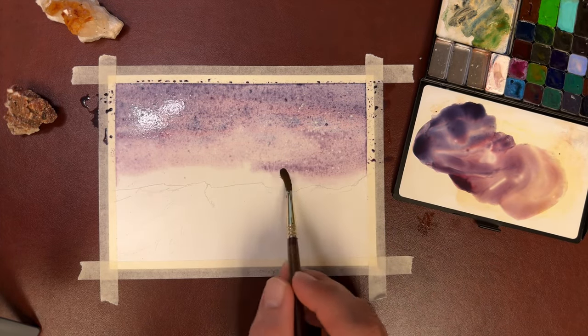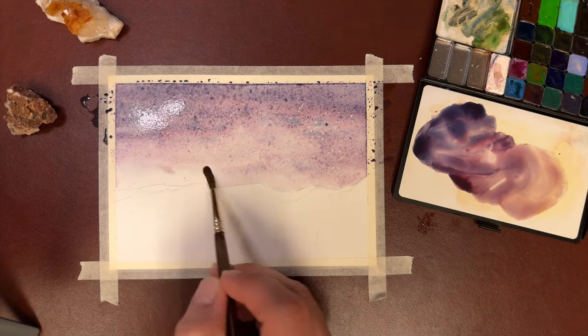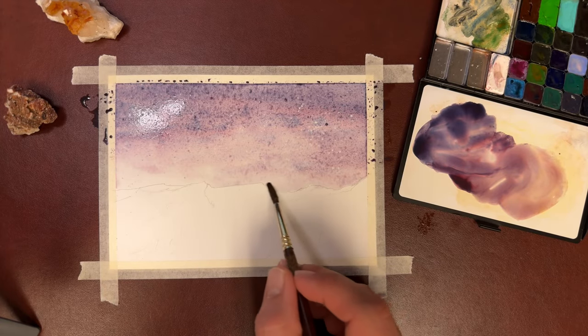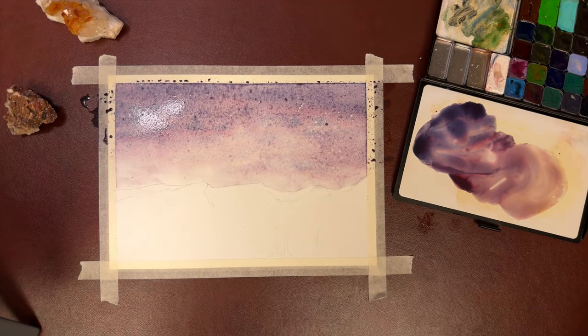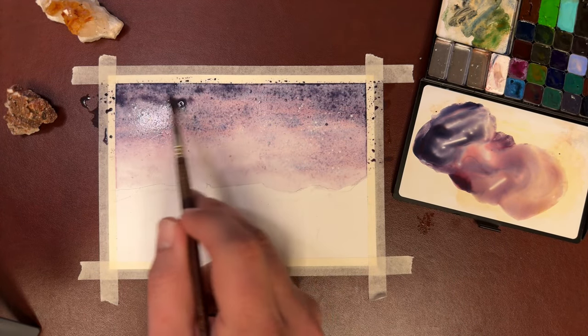Now what I'm doing here is taking a damp brush and just kind of blending that horizon into the pink. Adding some more darks into the mix.